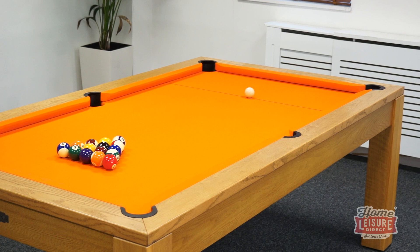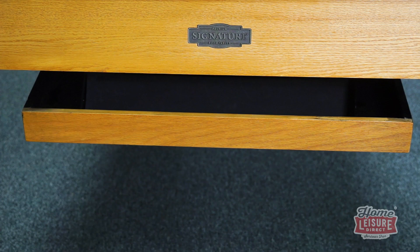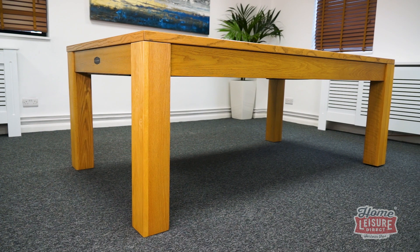Despite the table's extra slick appearance, there's a ball return built into the table too, which drops down from underneath. Every ball you pot is delivered here and kept safe with the cushioned interior. You can even store all your balls here when the game is over — simply lift the ball return back up into the table, completely concealing it from view, whilst keeping all of your pool balls safe.